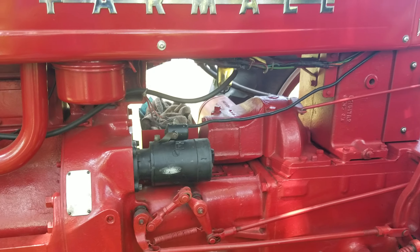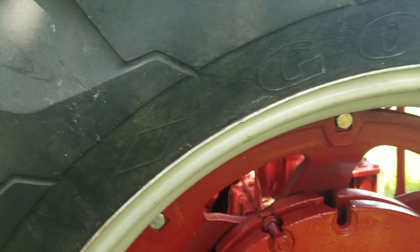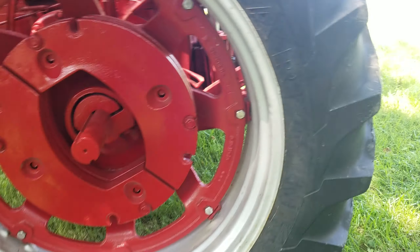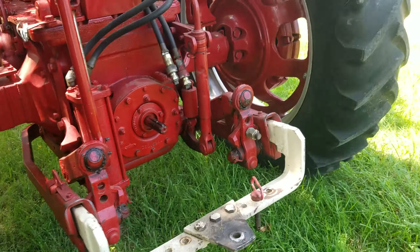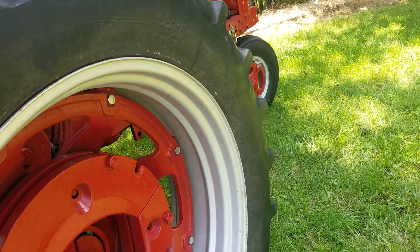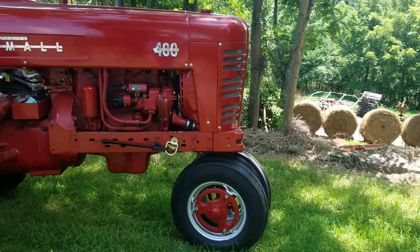It didn't kick off like that when it was on 6 volts. I put wheel weights on it — they didn't come with it. One of these days it's going to need a new set of tires, but other than that the whole thing runs good, sounds good, and pulls like you wouldn't believe.